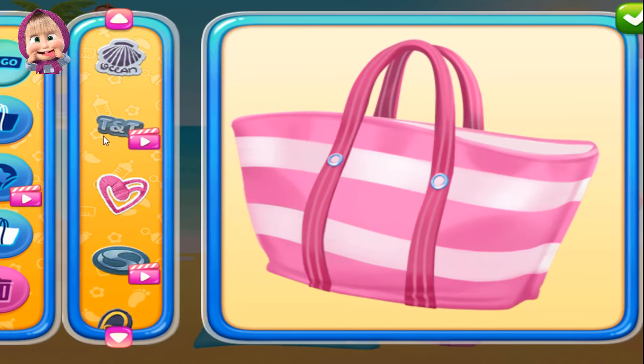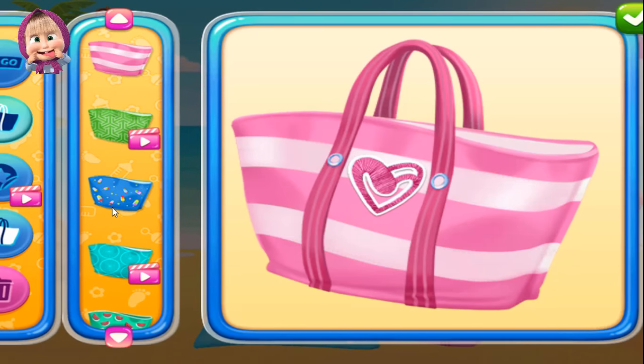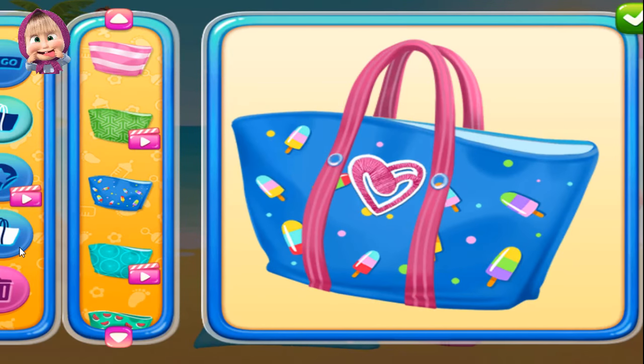Let's design a cool beach bag! Good job! What are you doing? Good job! Cool!